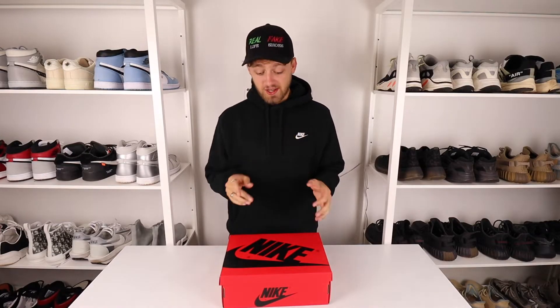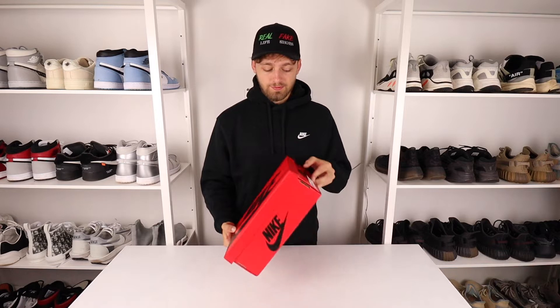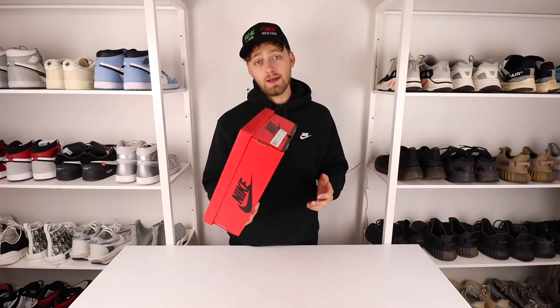Hello and welcome back to the channel. Today we're taking a look at a brand new pair of Nike Air Jordan 1s. I actually managed to get Nike exclusive access on the Sneakers app, which never happens to me ever. It wasn't one of the Nike Off-White Dunks we were hoping for, or even the Travis 1s, but still a nice pair that I can't complain about getting exclusive access to.